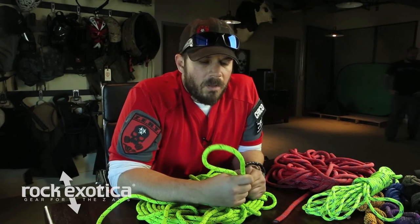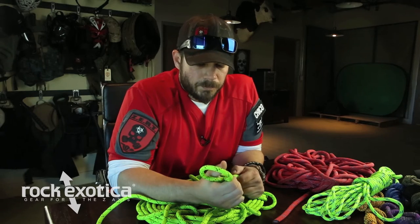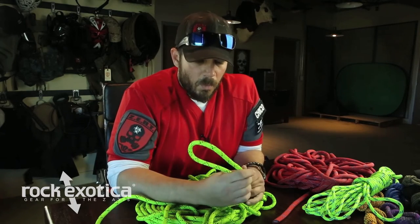Easy to tie and, best of all, if you're working with a buddy or a team, they're easy to spot from a distance and know if they're tied right or not. From 5 or 10 feet out, you can look at that knot and know if it looks right or not. So we'll start with that.